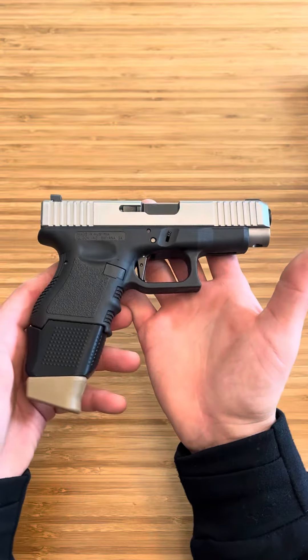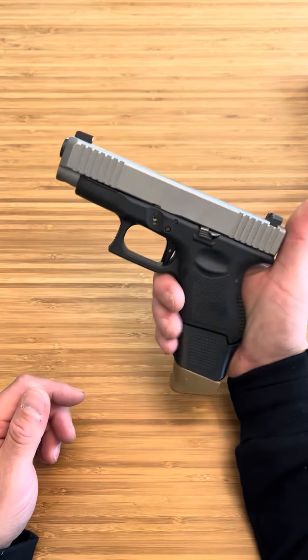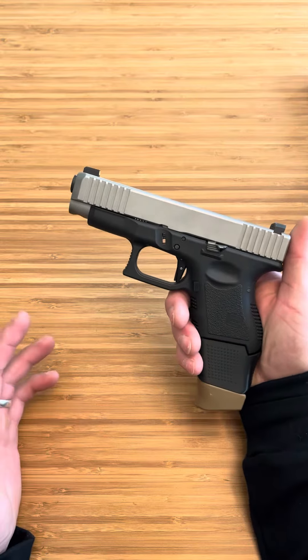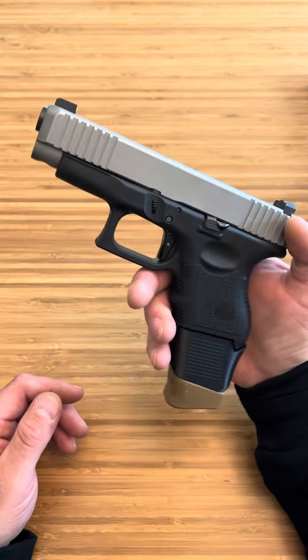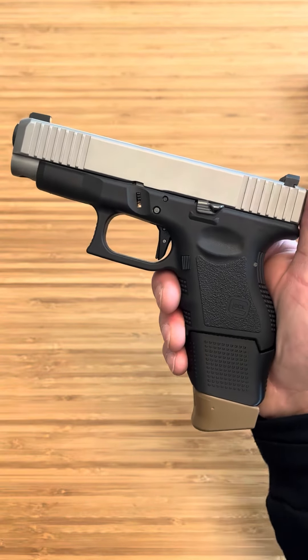Yeah, the Wheaton Arms Trigger for Glocks — Wheaton Arms Elite — it's a great company too, nothing but great customer service, nothing but great things I've ever heard about them. It's the Wheaton Arms Trigger, check it out.